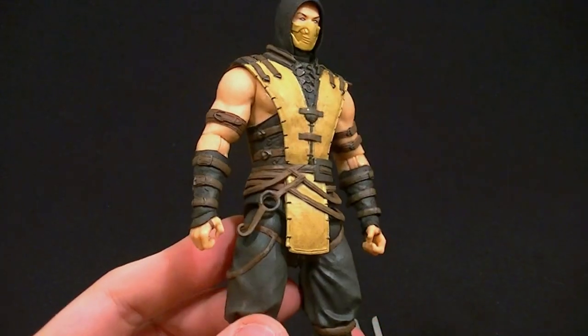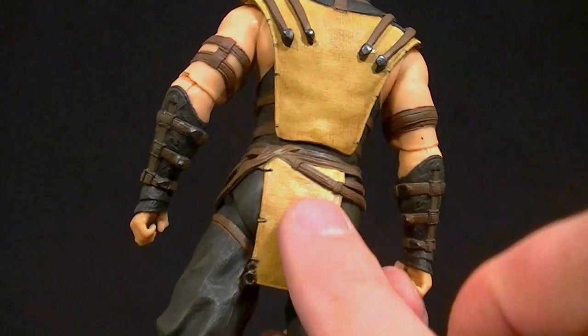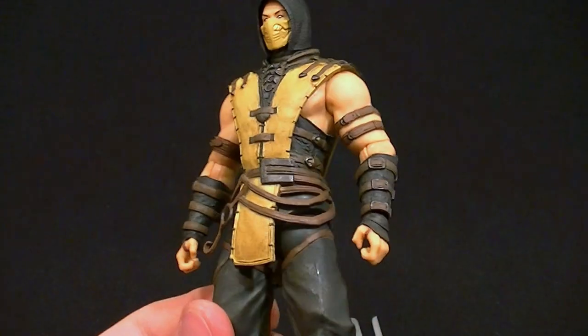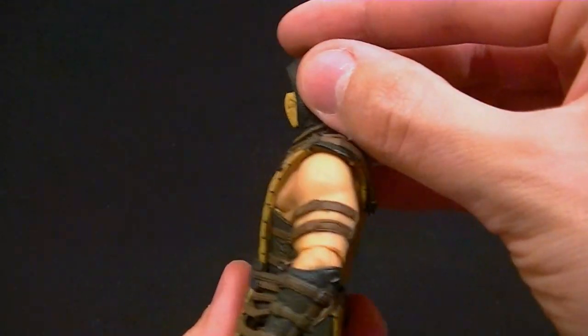For the price point you can't beat him — just like Sub-Zero. The articulation is a little bit better actually. The paint and sculpt are so good, with shading throughout all of the pants and uniform. On the top part there's just not much paint work on the skin, but everything else looks pretty good.